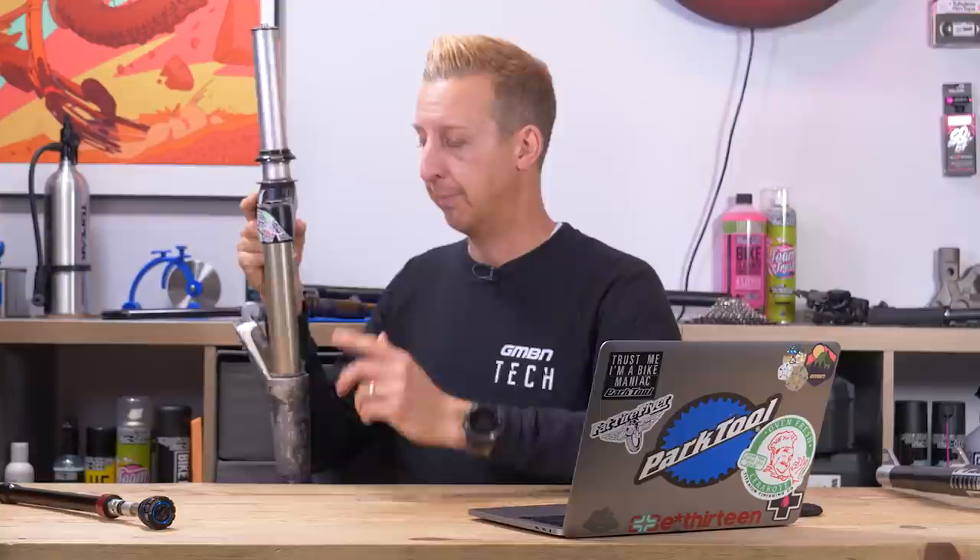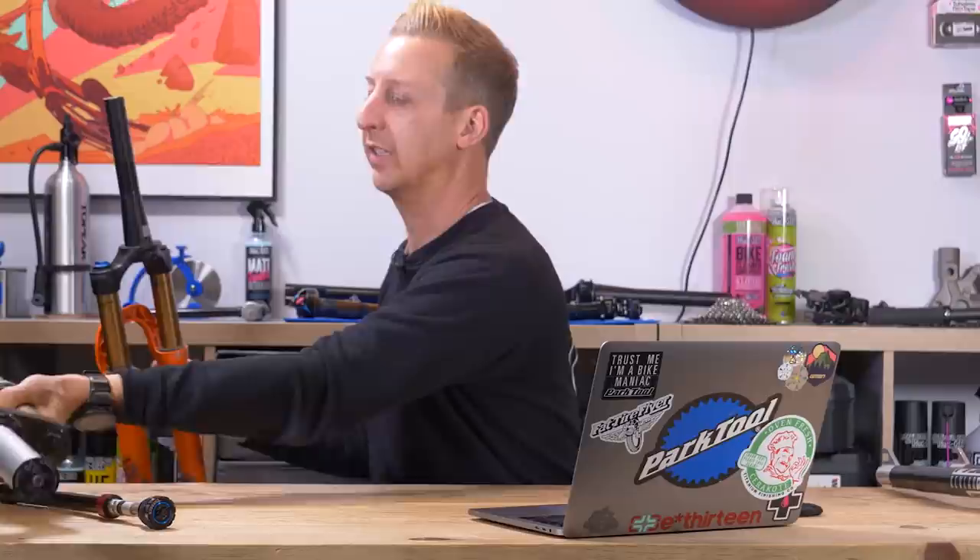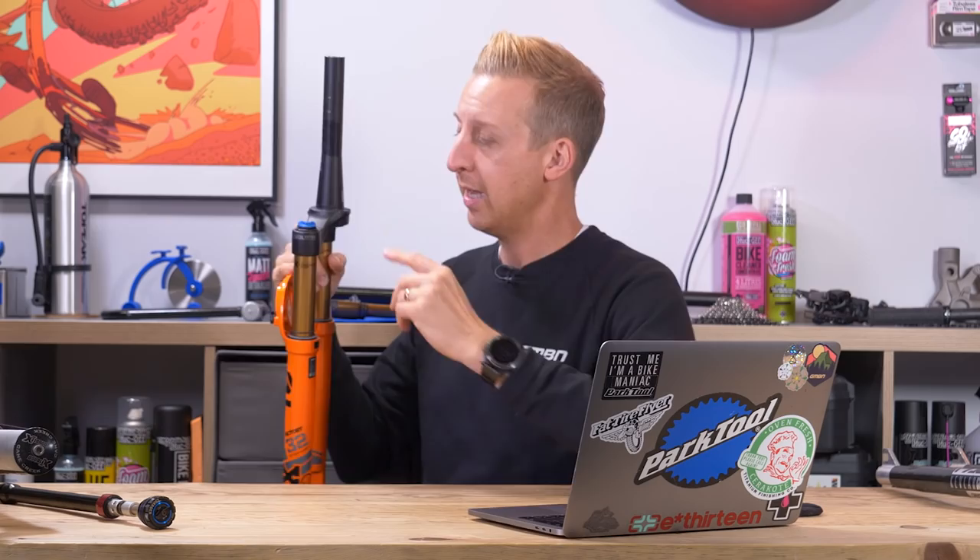So we moved to the tapered steerer — 1.5 at the bottom end and inch-and-an-eighth at the top. By going to the tapered system, you retain the strength and rigidity where you really need it — the interface between the steerer and the crown, where all the flex is handled — and at the top you don't need it there. So we've gone back to having something lighter at the top, with standard-size stems clamping onto the top, and you get all that stiffness back. That's the steerer tube story.